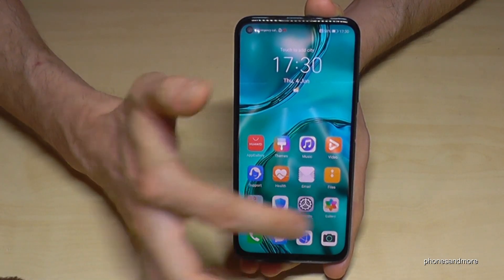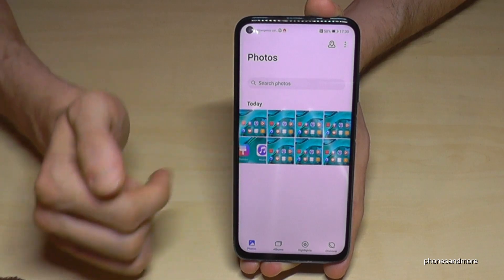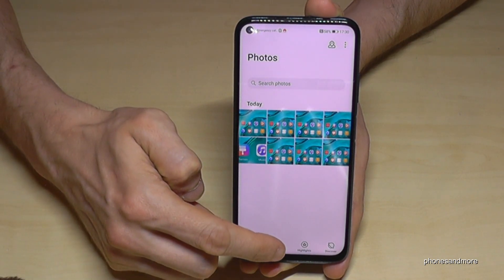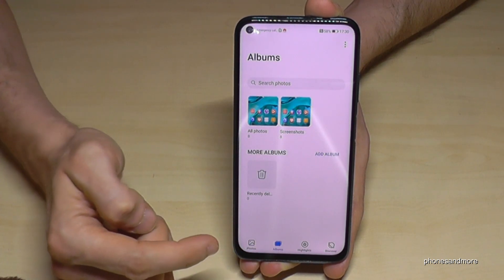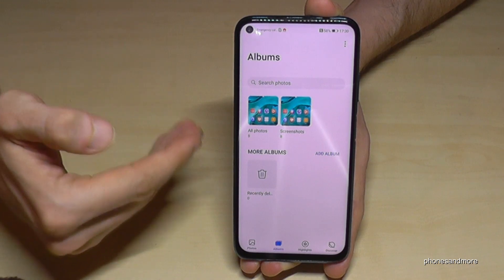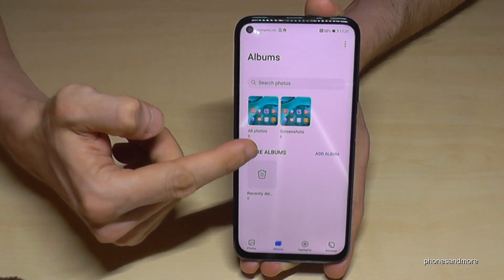You can find all your screenshots in the Gallery. Here are our screenshots — we took eight in total. What is very nice is that in the Albums category, the screenshots have their own folder named Screenshots, so all the screenshots you took are stored in that folder.